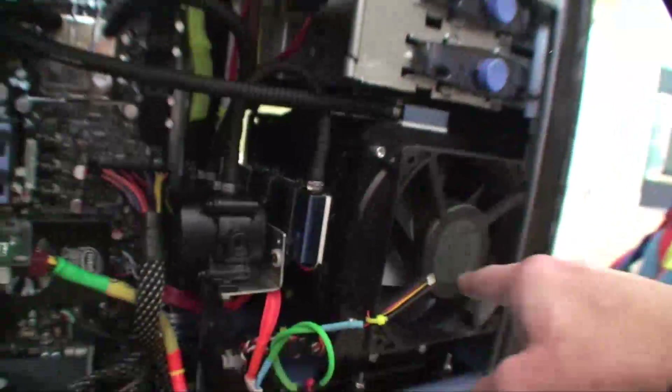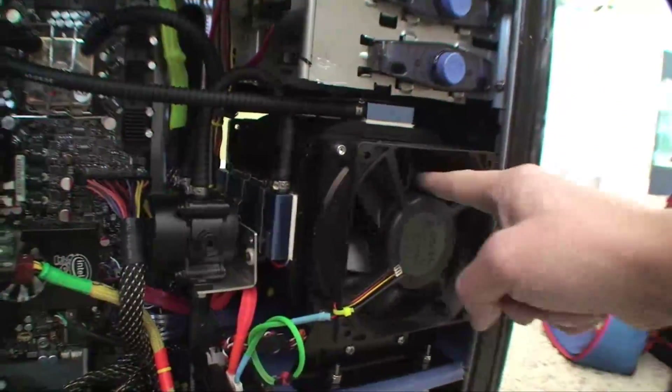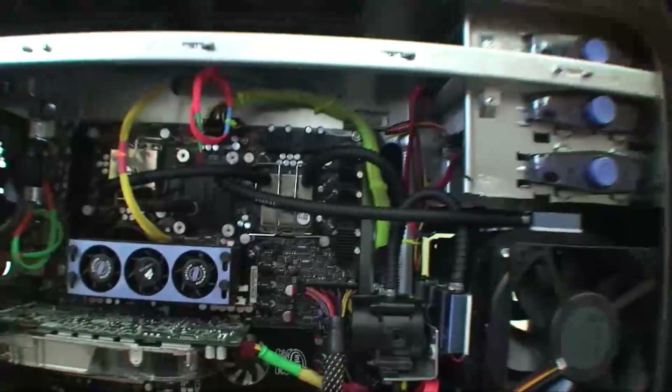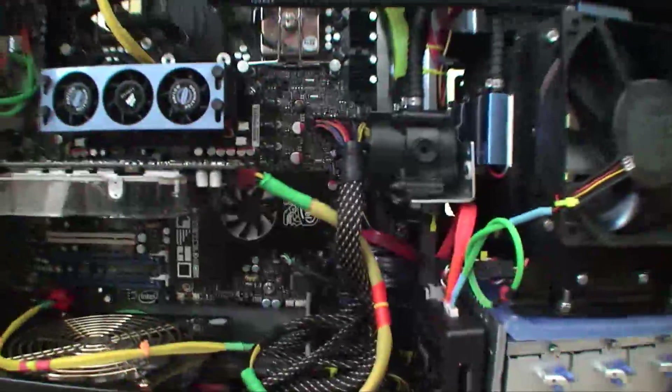This here is the cooler. There's water that runs through this thing over to the CPU and the chipset. It goes back to this and the fan blows through it, and this is the controller for all that. You got the hard drives back here — two SSD hard drives in RAID 0 and a couple few terabytes of regular storage.